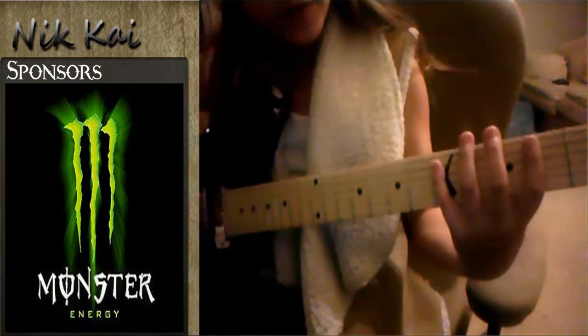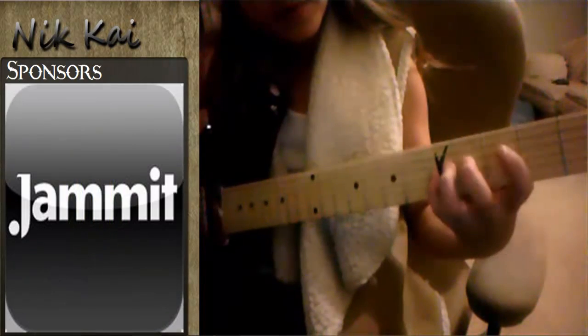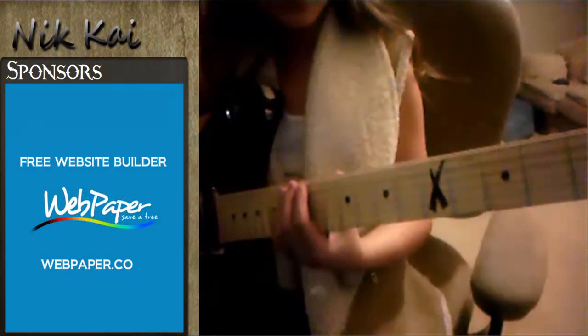Index finger on the 2nd fret of the A string, pinky on the 5th fret, and then same thing, same thing. But you go up one fret like that on the 2 last strings.